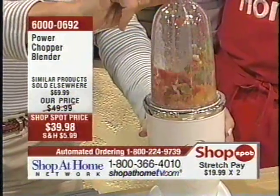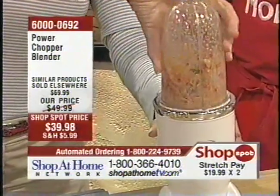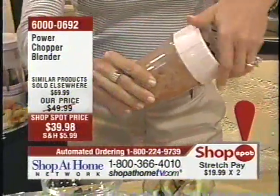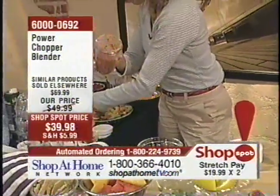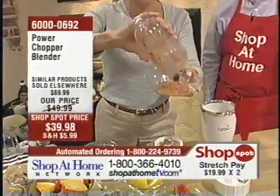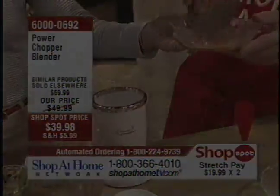I like salsa to be a little bit on the chunkier side, although those of you at home may want it a little bit more juicy. I like it a little bit more chunky, so I'm going to go ahead and pour it in a bowl so you can all take a look. And here is fresh salsa. Sean, go right ahead and help yourself. I definitely would.